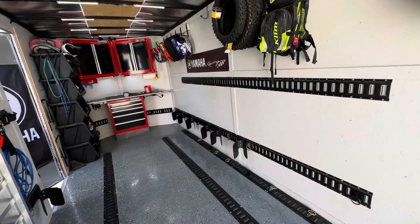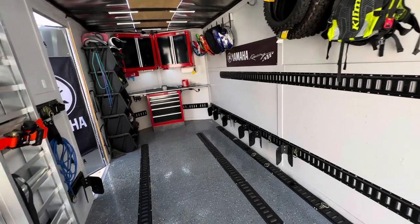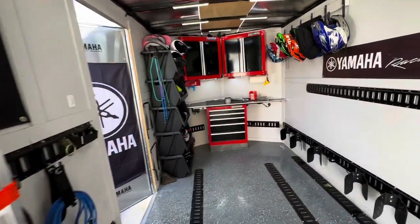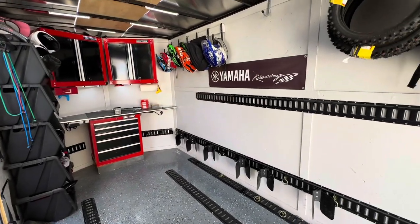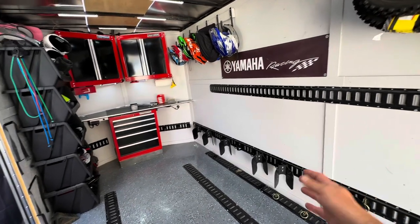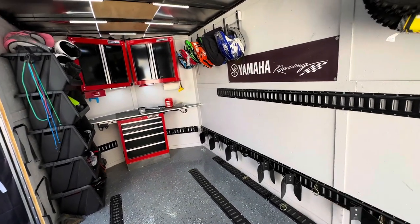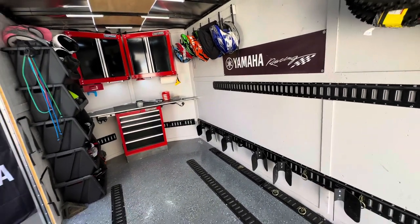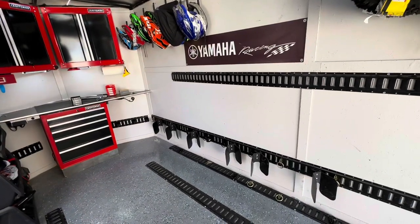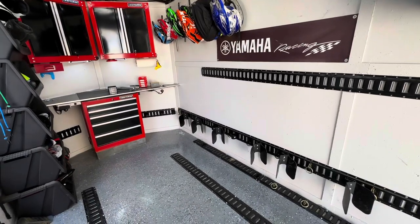This trailer is 16 feet long. It has e-track on the walls and the floor, and also over here as well — I've got some back behind my cabinets there. E-track is great because it provides a lot of versatility with a trailer like this where you're doing different things. I can put my dirt bikes here, but I can take those off and then haul cargo or different things. The e-track really allows for a lot of versatility, and having a lot of e-track accessories makes the versatility of your trailer a lot better.